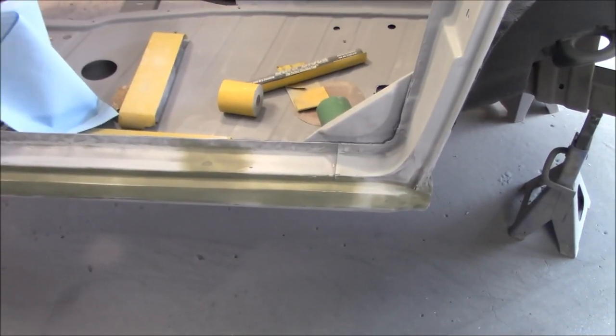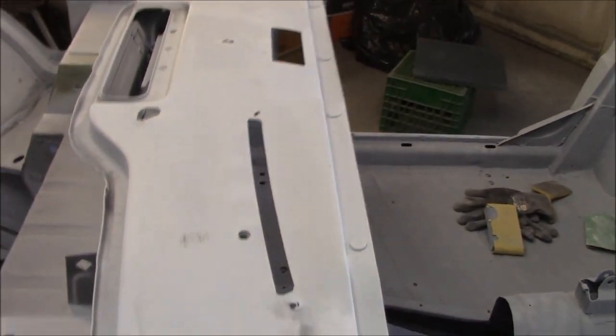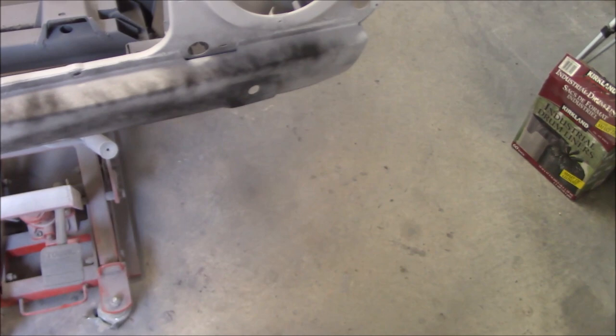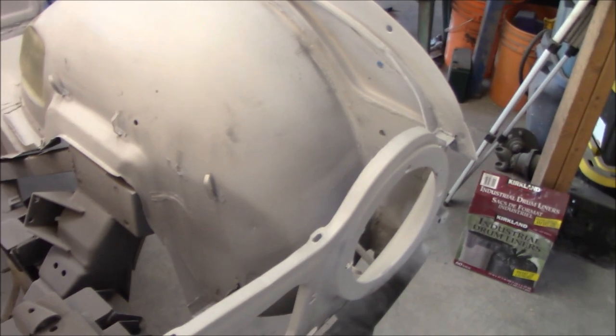Coming up to about 5:30 - we've got the sills blocked down with a little bit of etch primer on the bare spots. We got the top scuttle piece sanded down and the engine bay sanded down. We're going to do a quick couple of coats of primer just on those areas where we sanded. That will leave just the front valence to sand, which we'll do at a later date.